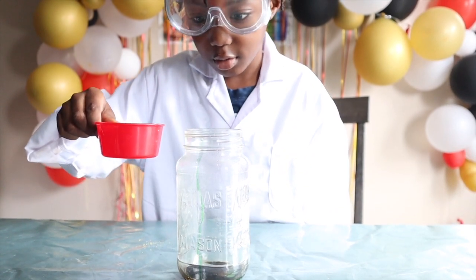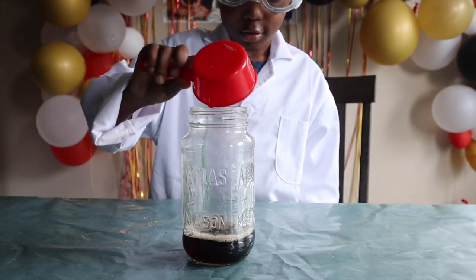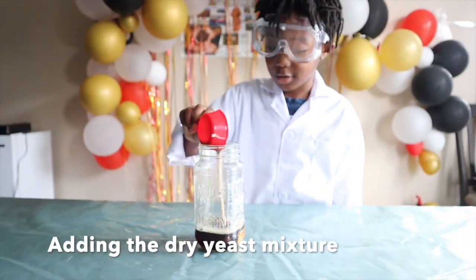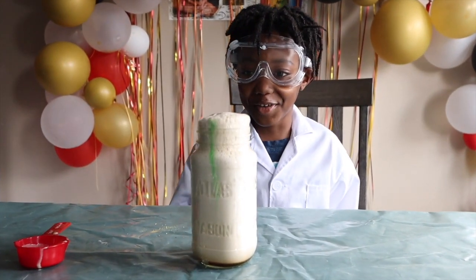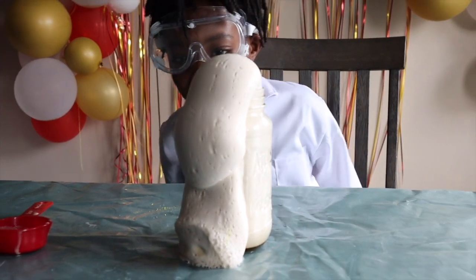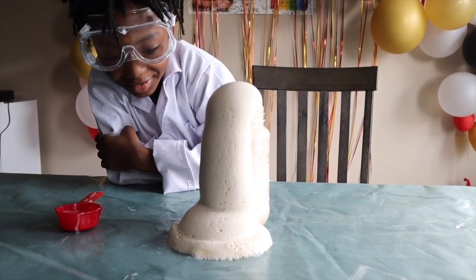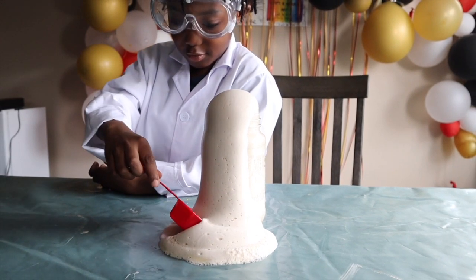Be careful. Now we're going to add the dry yeast mixture. Oh, this is big! Oh my. What? What's happening? I'm going to put some in here. No, leave it!